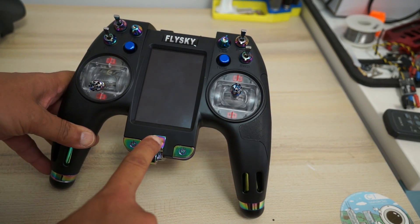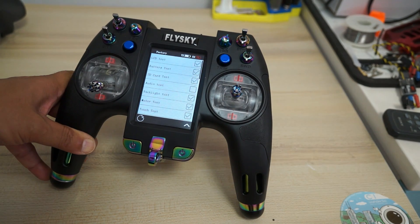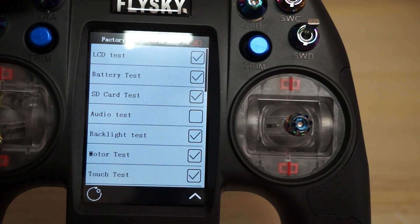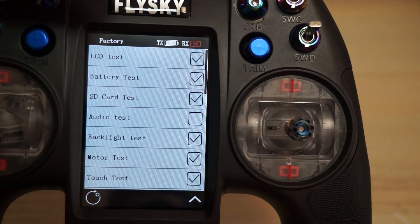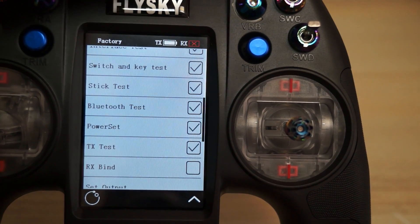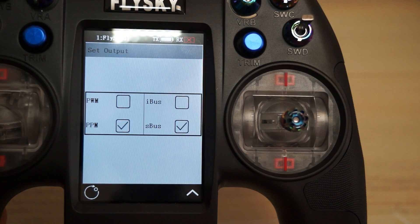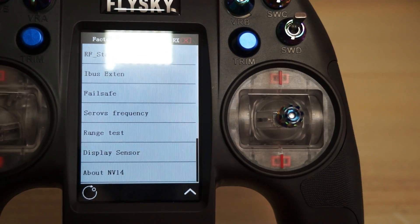Alright, everything is set. This big LCD screen is a touch screen. Press and hold both buttons to power on. What you see right now is the stock factory configuration, which lets you run some tests: LCD test, battery test, SD card test, audio test, backlight test, motor test, touch test, interface test, switch and key test, stick test, Bluetooth test, power set, TX test, Rx bind, set output of the radio (IBUS, SBUS, PWM, PPM), IBUS external, failsafe, servo frequency, range test, and sensor displays.